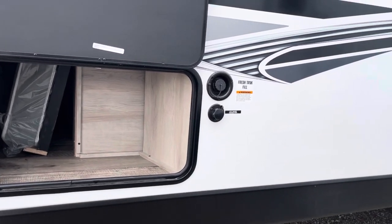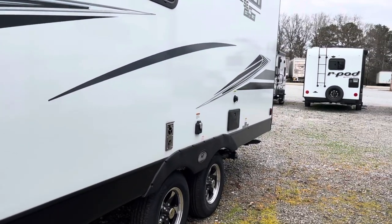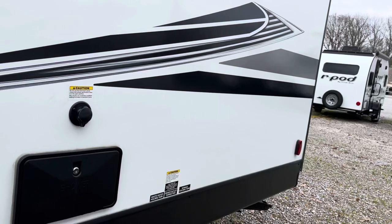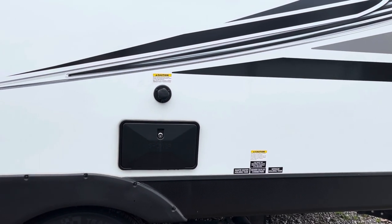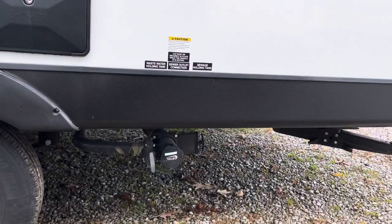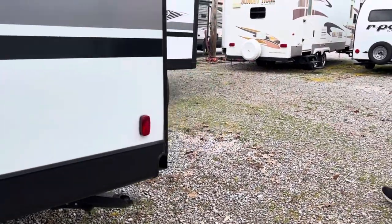Here's your water connection and your fresh tank fill. Coming on down the side, you're going to see that this unit does not have a slide, so this is a nice unit if you have a smaller truck, a smaller SUV, or a half ton — you'll be perfectly good towing this. You've got an outside shower right here, and there's your tank flush and where you dump everything. You are going to have manual stabilizers on this one.